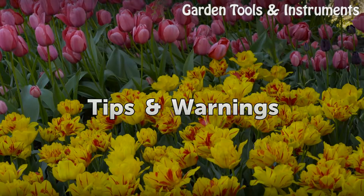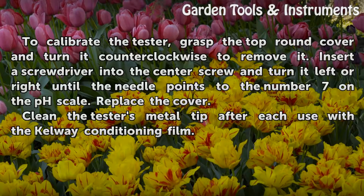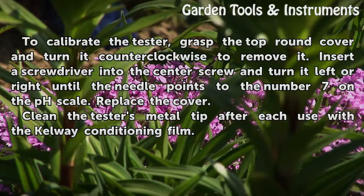Tips and warnings. To calibrate the tester, grasp the top round cover and turn it counterclockwise to remove it. Insert a screwdriver into the center screw and turn it left or right until the needle points to the number 7 on the pH scale. Replace the cover. Clean the tester's metal tip after each use with a CalWay Conditioning Film.